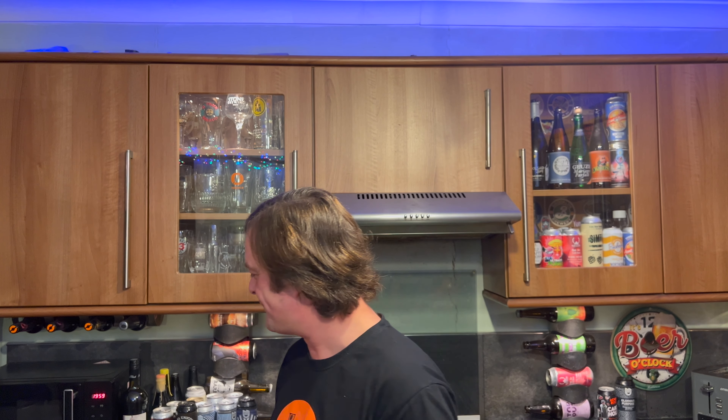Smells amazing. Going to dive in. Cheers, everybody. Oh, I love it! The body on this beer is just to die for. It really is. Stone the crows, what a beer!